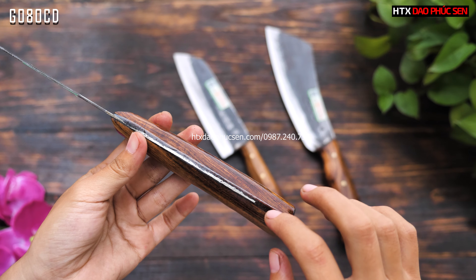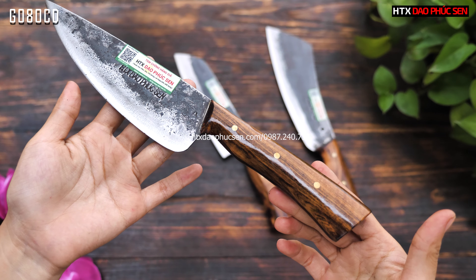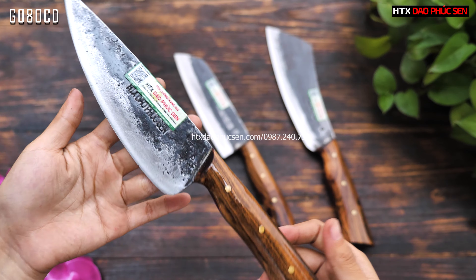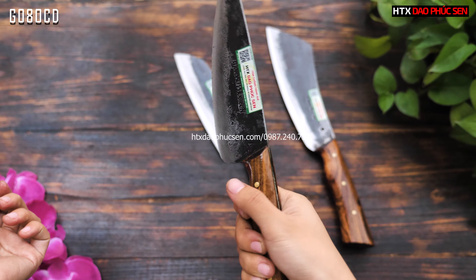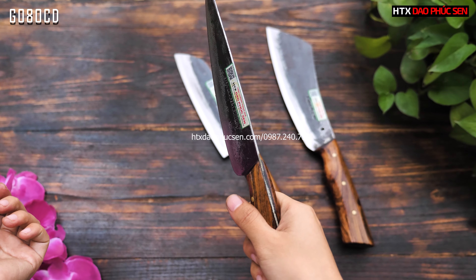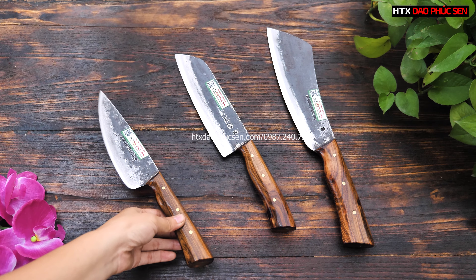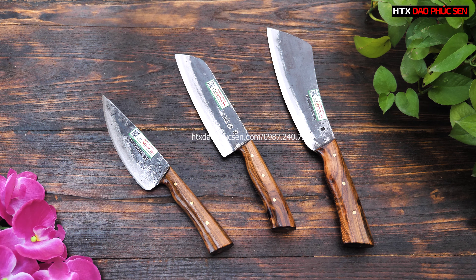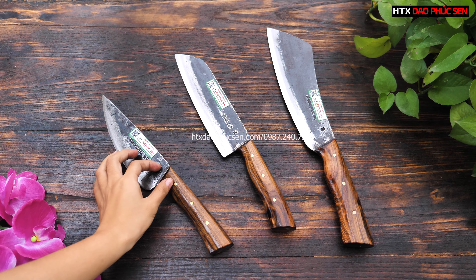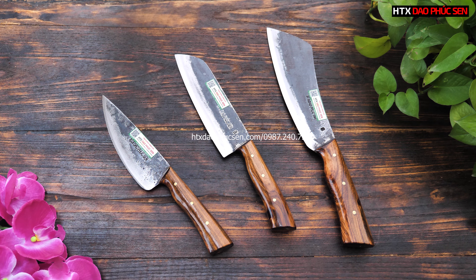Phần cán dao kéo dài hết phần lưỡi dao, nên các anh chị có thể yên tâm về độ chắc chắn. Cầm dao sẽ rất êm tay, không bị tròn như dạng cán dao khác. Mã của cây này là G08 OCD. Ba sản phẩm hôm nay đều là dòng cán ốp – ốp trực tiếp vào lưỡi dao, khác với dòng cán cha có khâu dao.